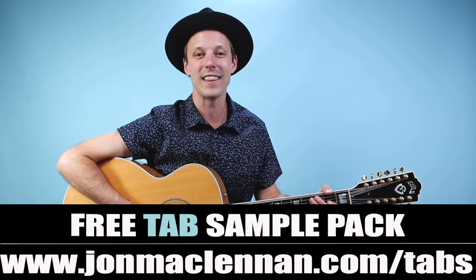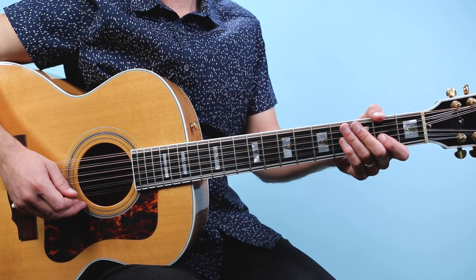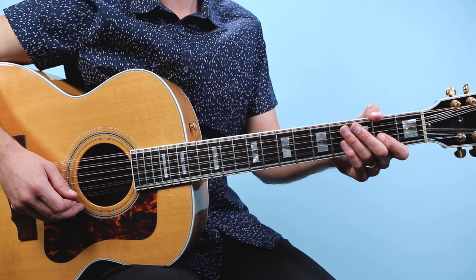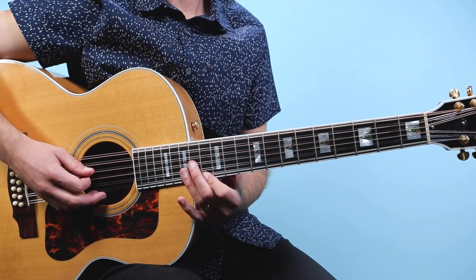Alright, with that said let's break this song down — how to play Wanted Dead or Alive as recorded by Bon Jovi on guitar. We're gonna start off with this really cool arpeggio picked figure.